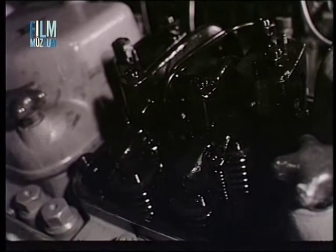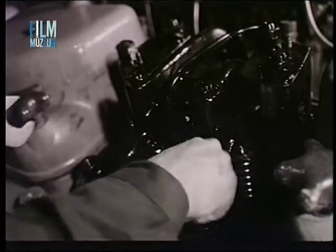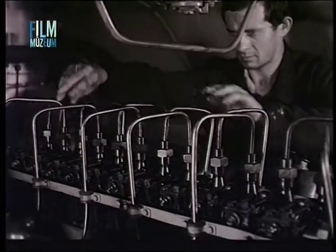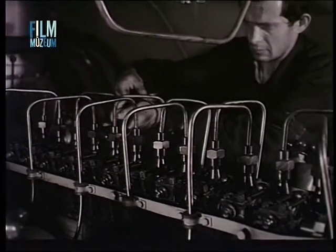Ha a forgó motor mellett zörgő, csattogó hang hallható, a szelepmozdató mechanizmust is meg kell vizsgálni. Az egyenletes befecskendezésről a porlasztó csövek kézzel való tapintása útján lehet meggyőződni.